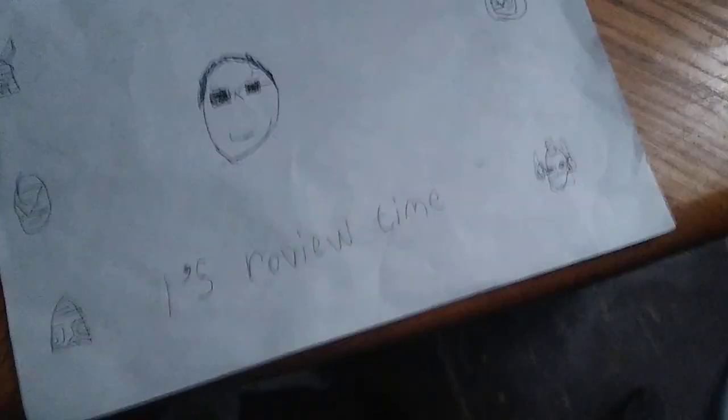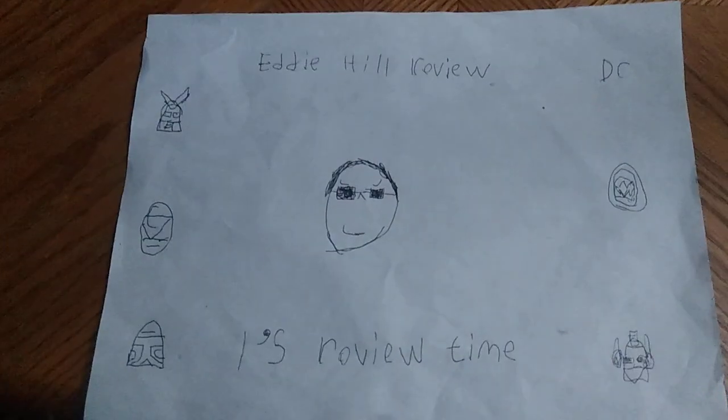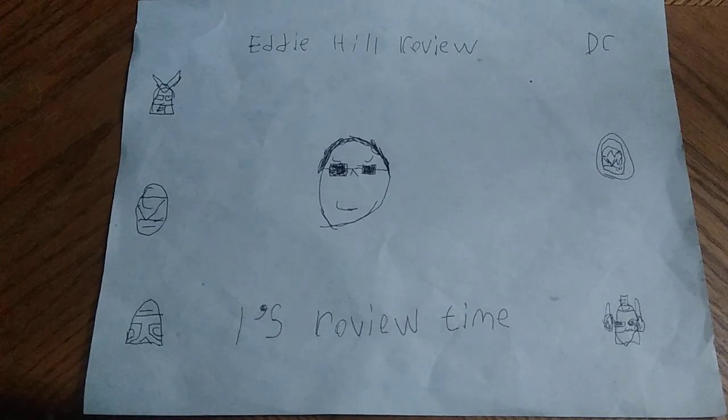Hey, what's up, YouTube land? It's your boy, Eddie Hill, the White Oak, Pennsylvania toy collector. It's a new week, and we're starting a new week of reviews here on Eddie Hill's Reviews. It is August 1st. I just wanted to do the new review for this week and get it off my to-do list today. So it's time for another Eddie Hill Review from the White Oak, Pennsylvania toy collector. It's review time, people.